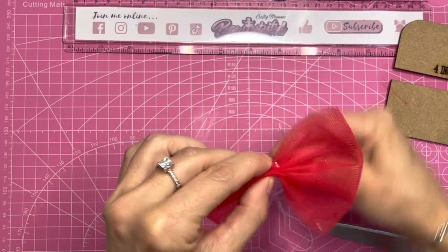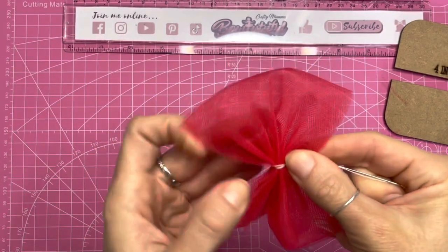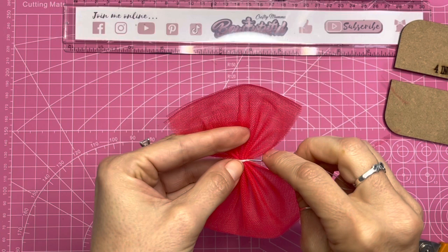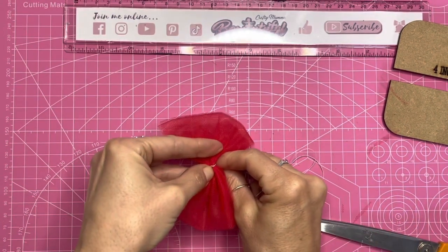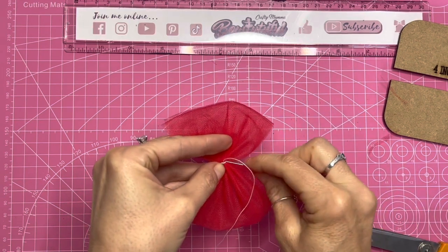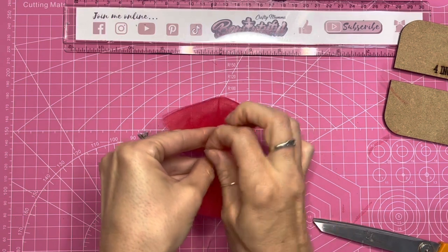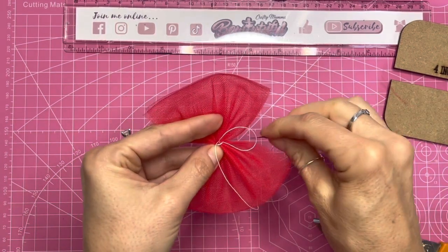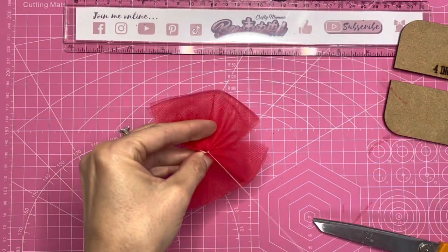Now that those are all straight we can pull this tight to form that pinch. Once I've got it pulled tight I'm going to wrap the thread around the center a few times, and then on the underside I'm just going to catch the tulle fabric just a little bit. I'll go through once, and then on the second go I'm not going to pull it completely tight - just going through this loose loop a couple of times to form a knot so it will hold everything in place, then trim off the excess thread.